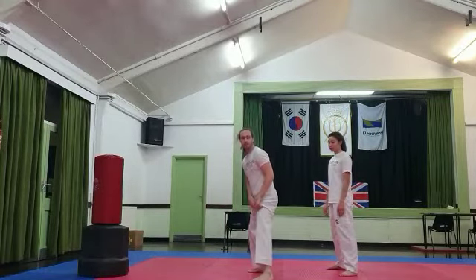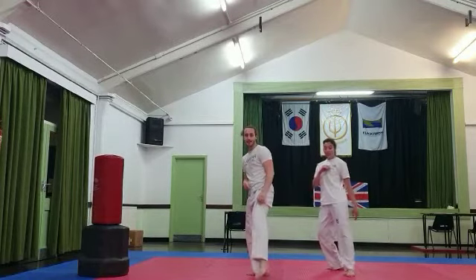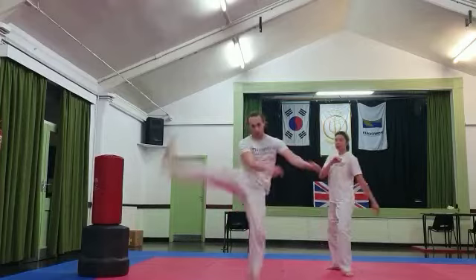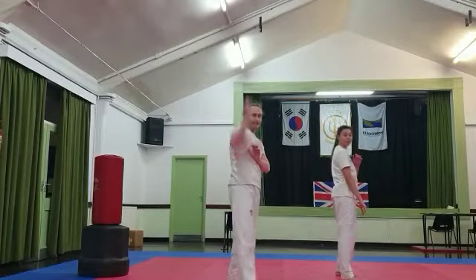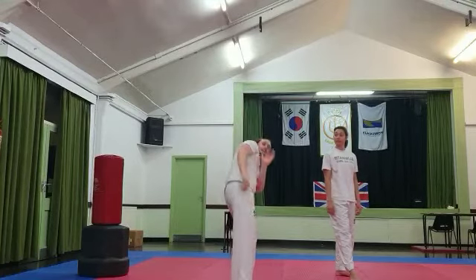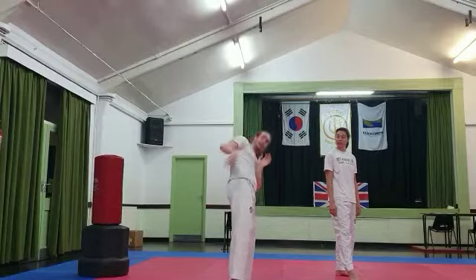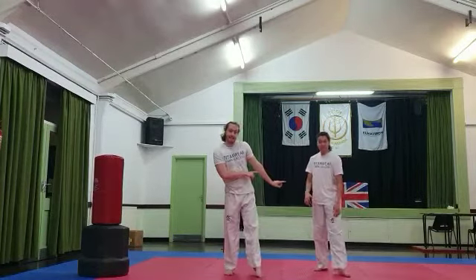So front leg — knee up and you flick like this. As that lands the back leg comes up, swing and down straight. As the back leg comes down, reach it forwards because it's likely your opponent will lean their head back. So you bring it up, they lean back and you push it forward onto their head.